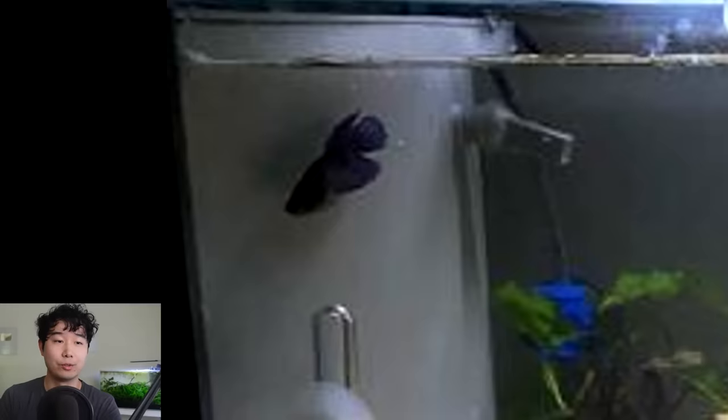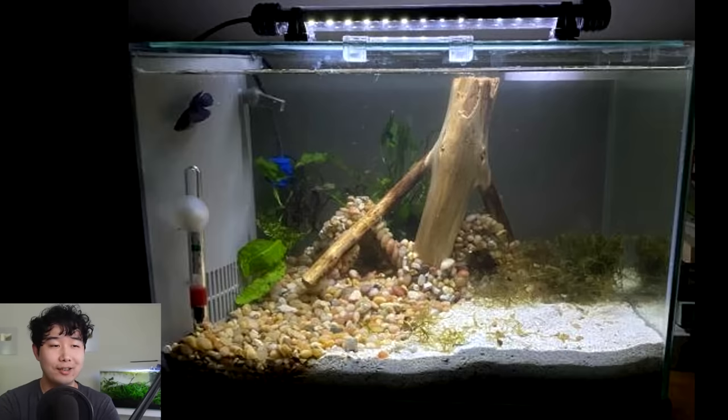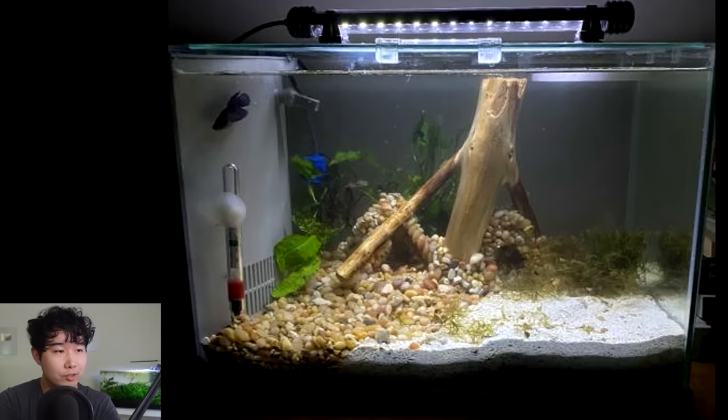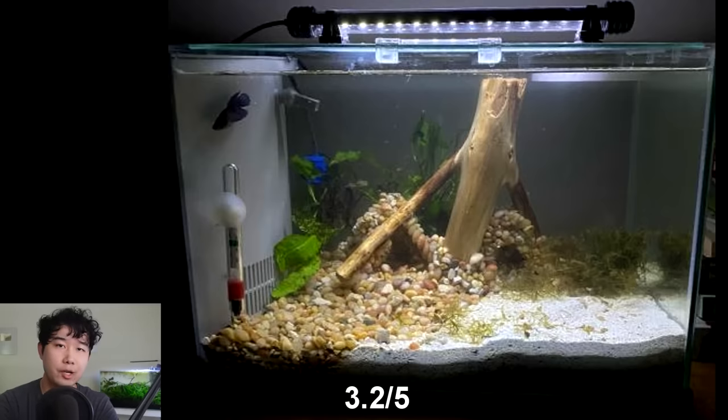This tank is sent in by Stolen Jelly — it's a five-gallon with a solo betta fish called Azula. Not one of my favorite characters from ATLA. Interesting hardscape — they've hand-glued some rock caves with smaller pebbles using aquarium-safe glue. There's some wood in there too. The betta fish, which looks more like a blue snow betta than the last one, is having a great time in there. 3.2 for now — keep it up.